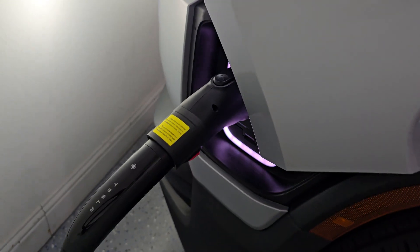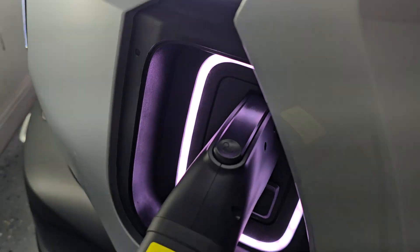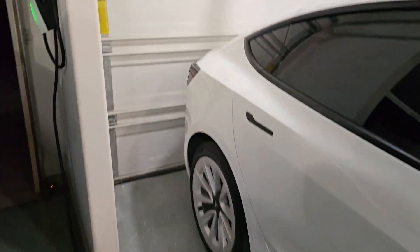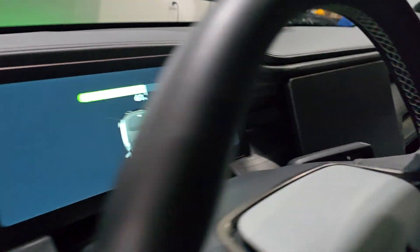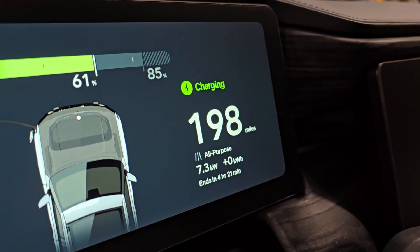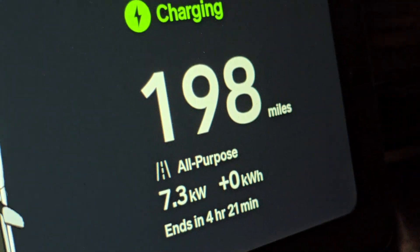It clicked. Green. So Tesla is charging the ribbon. We should see about 34 amps since I have it limited to 34 amps because this is a smaller gauge wire, but it still will charge 7.3 kilowatts. That's normal.